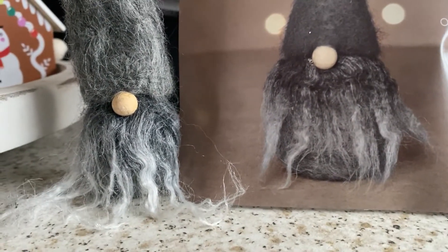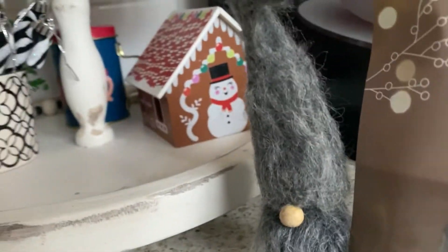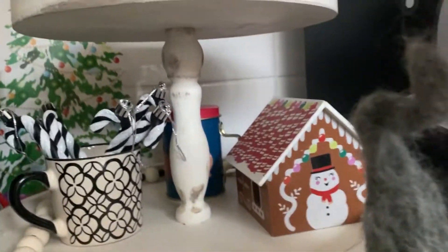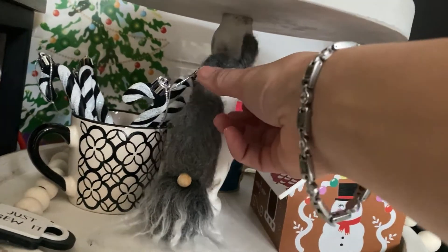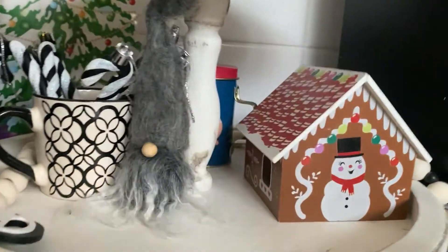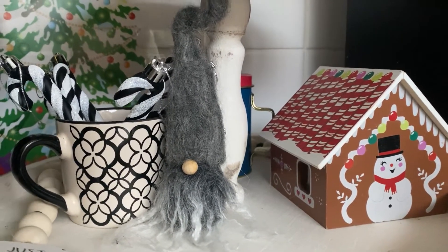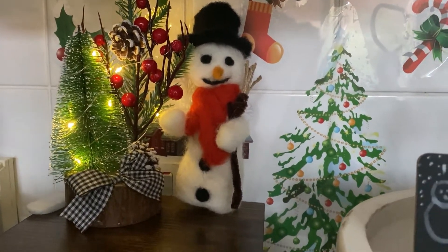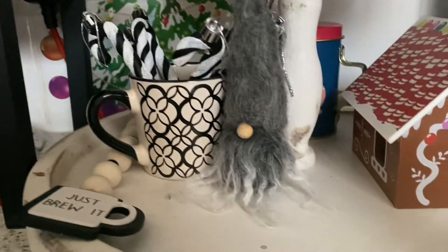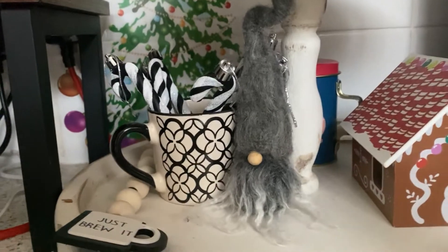You can do this as well and have fun with felting, especially over the festive break! I'm going to put mine in with the hot chocolate bar that I created — if you haven't seen that video, go check that out. I'll just put him over there with the little candy canes. He looks very cute there. Up there is my snowman with the tree, and there is now my Christmas gnome added to the collection.